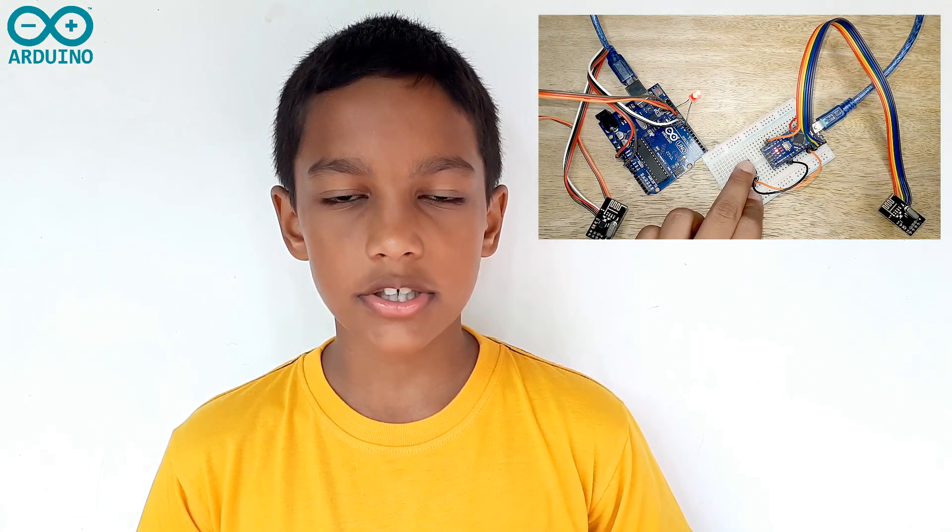Hi everyone! In today's Arduino tutorial, we will learn how to make a wireless connection between two Arduino boards by using the NRF24L01 modules. For explaining the wireless connection, it will send a signal to turn on the LED from one Arduino board to another.